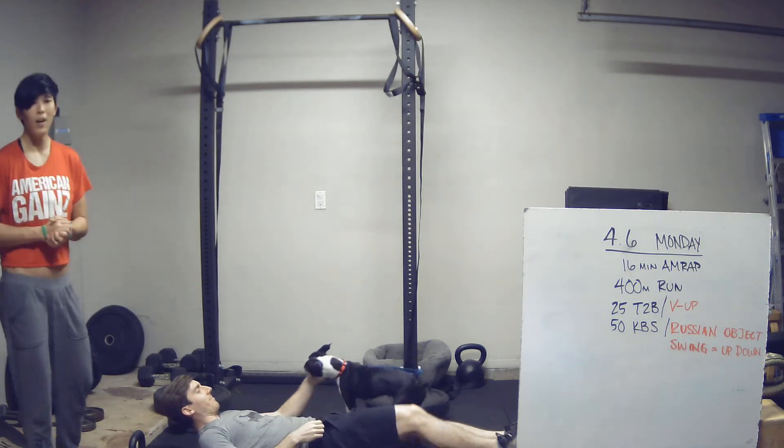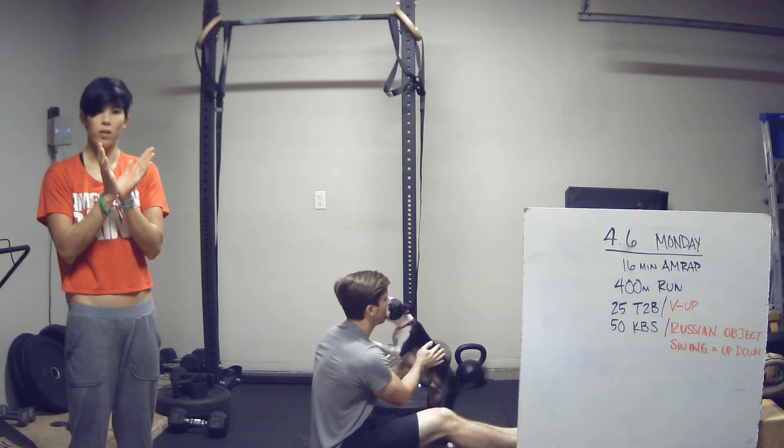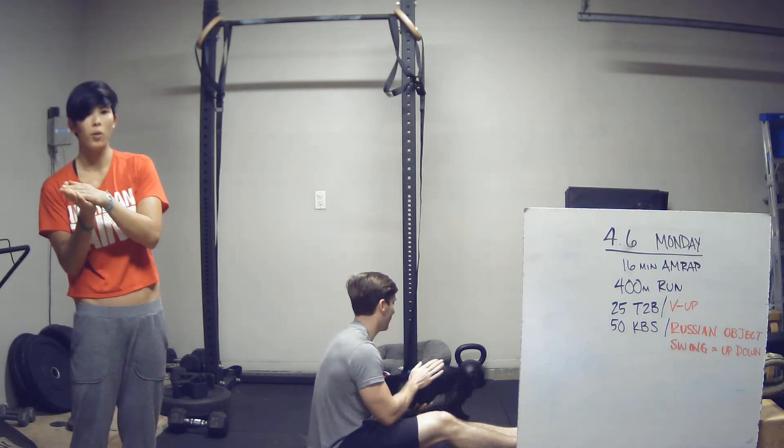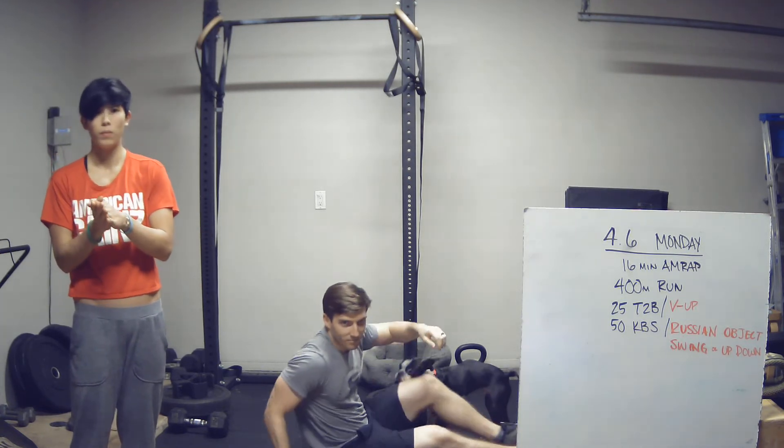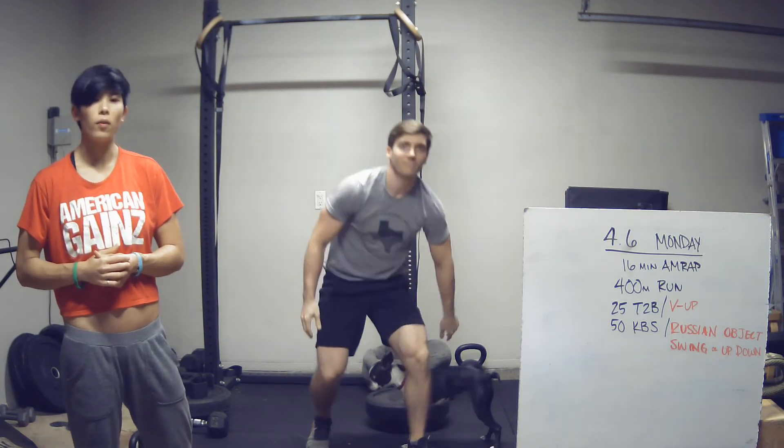It's very important with the V-up that you end up on your butt at the top and you're not laying on your back just doing a leg raise. Either option, it's going to be 25 reps.